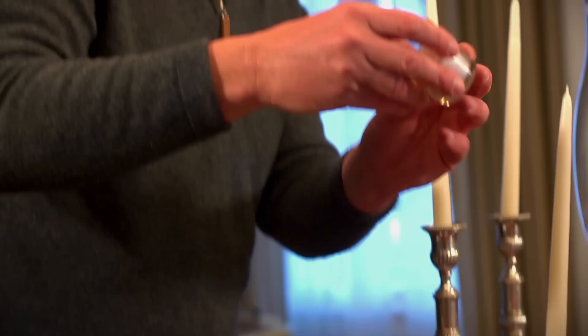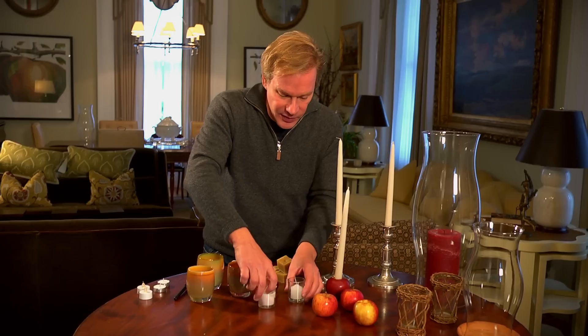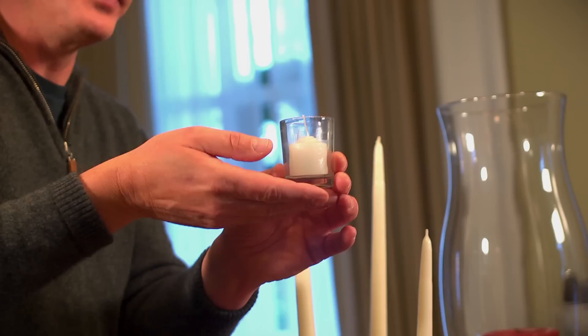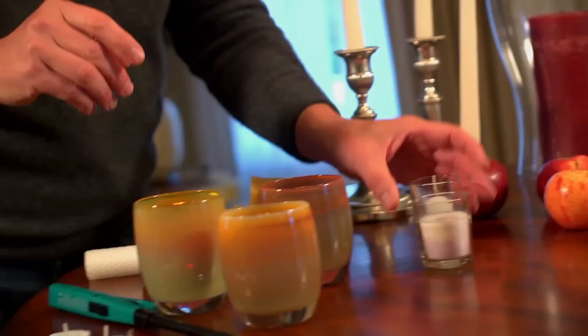I'm crazy about using votives of all kinds because they come in so many different ways and you can use them in lots of different situations. But one of the problems is that often the wax will adhere to the inside of the glass holder, as you can see here. All you have to do is take a couple of drops of water before you put the candle in and put it in the bottom of the holder, then drop the candle in. Do that just before you light the votive, because you don't want the candle to sit in water for a long period of time — the wick will absorb the water and it'll be difficult to light the candle.